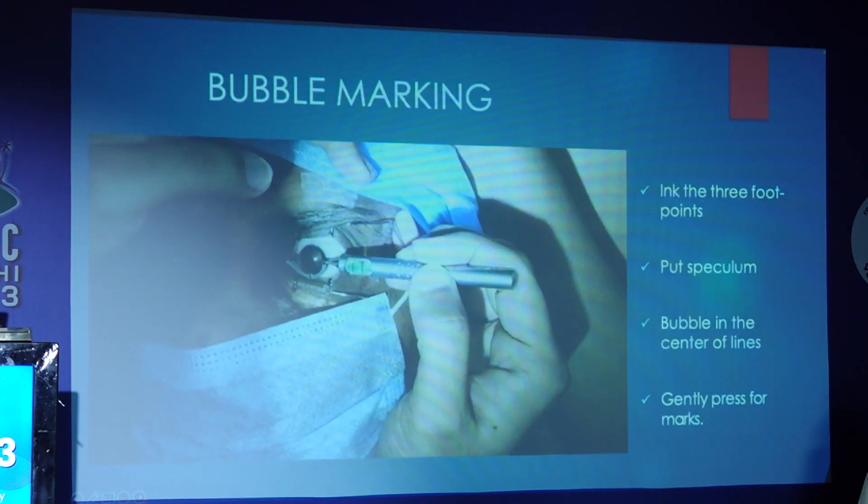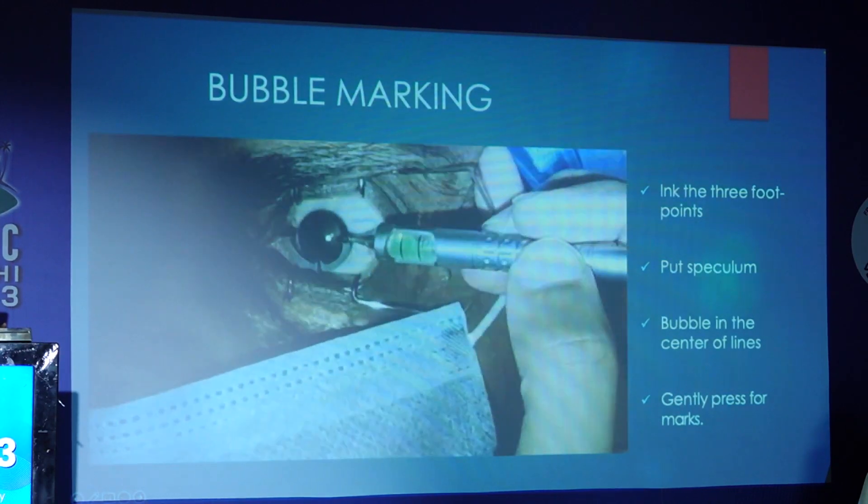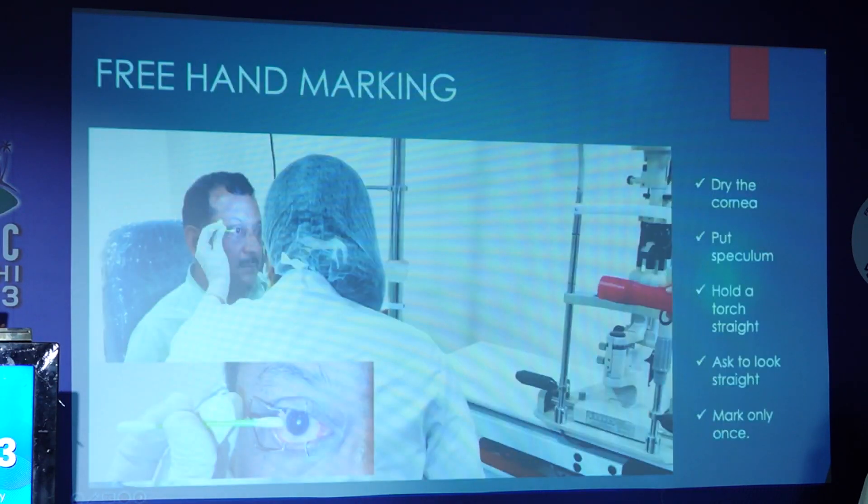Bubble marker is similar. We need to mark the three foot plate points and after putting the speculum with the bubble in the center of the two lines, gently press the marks. But this can be cumbersome and the patient might not be comfortable.